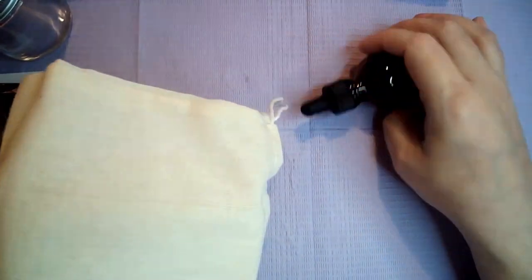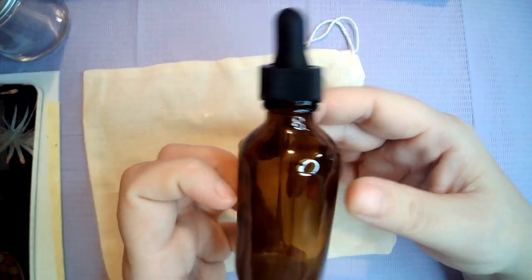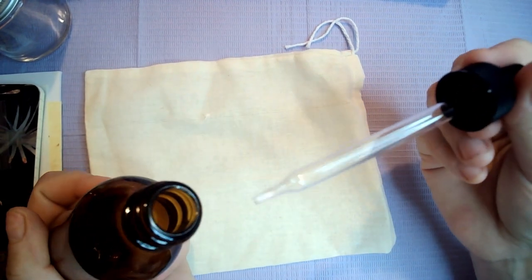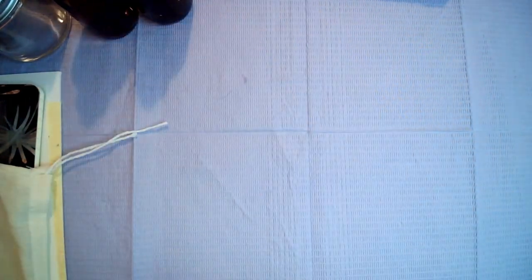The next thing I see — and we have two of these — is a cloth muslin bag, and wrapped up inside of it is a really nice amber dropper bottle. And it looks like there are two of them — yes, there are. So we get two muslin bags and two amber dropper bottles.